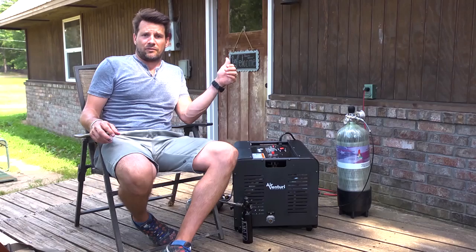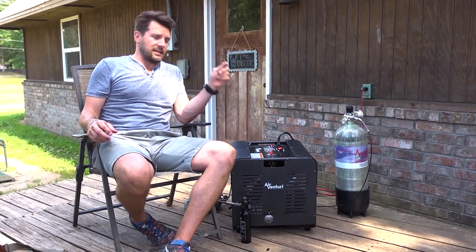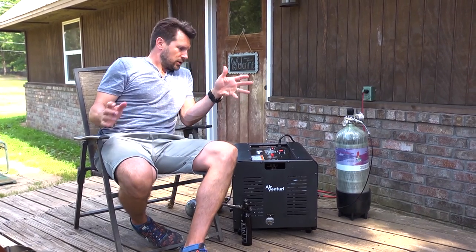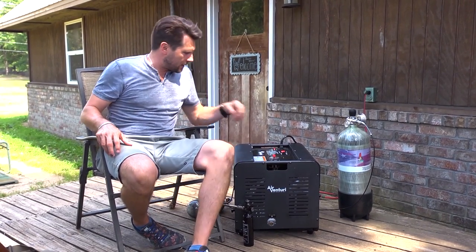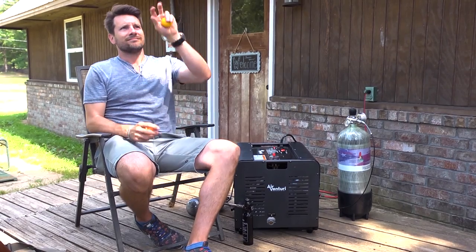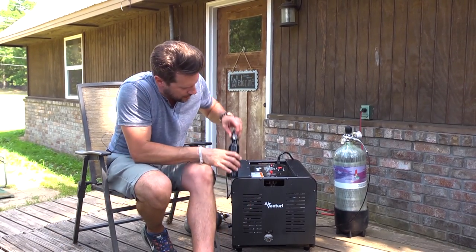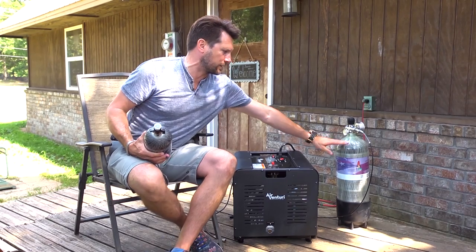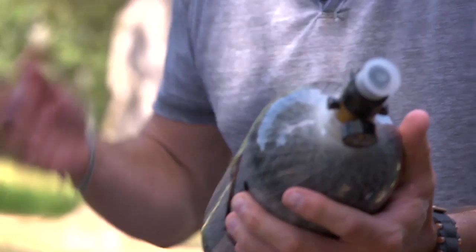This is not as loud as my blender — my wife turns that on and it scares me to death. I'm having a normal conversation without yelling. It's going to take a little bit — I'm going to juggle oranges in the meantime. It shuts off automatically when done. 3000 PSI — these are the kinds of bottles you're used to. There's typically two or three types: a bigger version, a medium version, and this smaller portable tank.